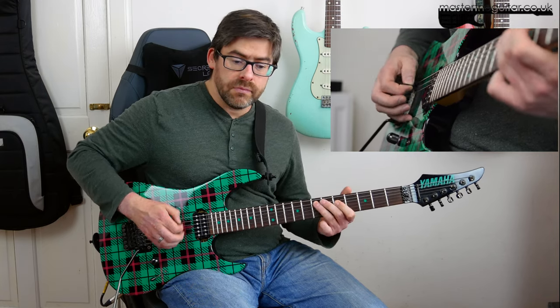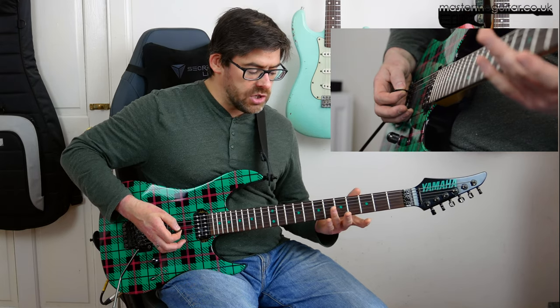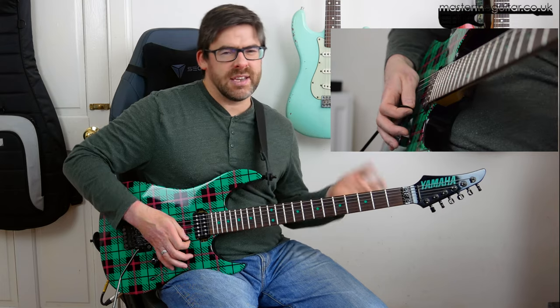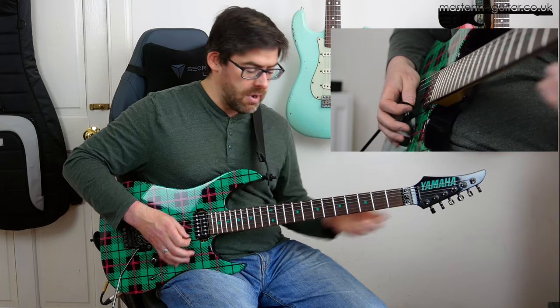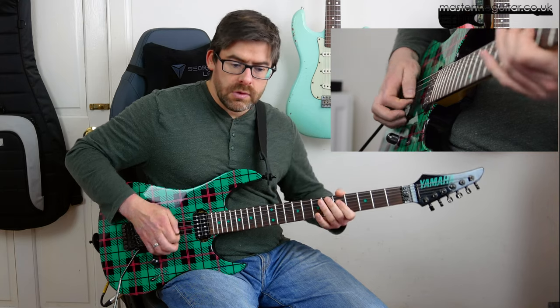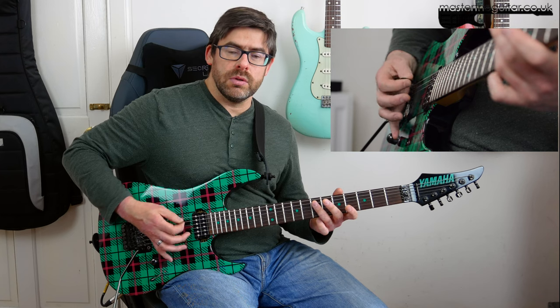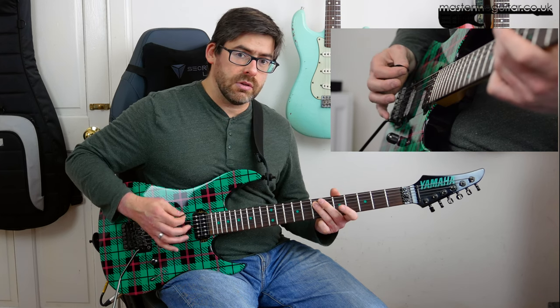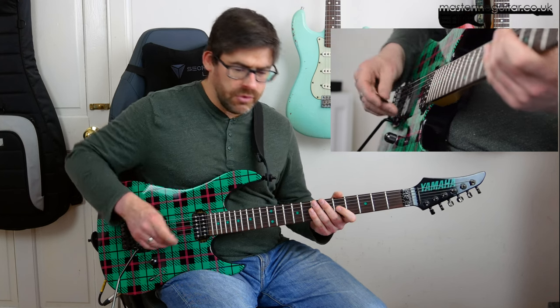Then you do it again. The little variation there is you're doing your bend, and that kind of comes in to beat 4, so it carries over the bar. And then what I'm going to do is play palm mute E string, 7 on the A string, palm mute E string again. So if I put that together and play it slowly, you'll get a feel for what I mean by the rhythm.